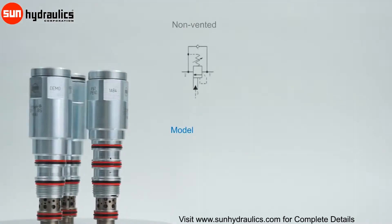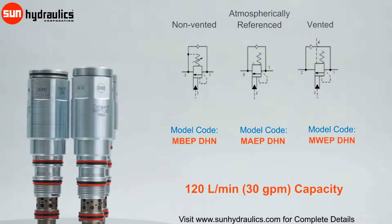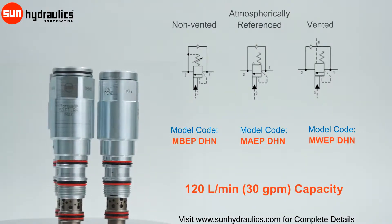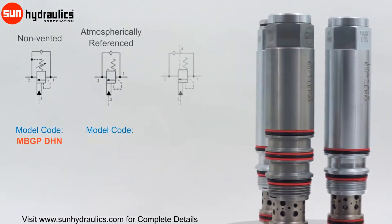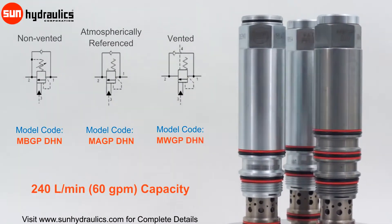Series 2 load match valves have a capacity of 120 liters per minute and are available in three versions: non-vented, atmospherically referenced, and vented. Series 3 load match valves have a capacity of 240 liters per minute and, like Series 2, three versions are available.